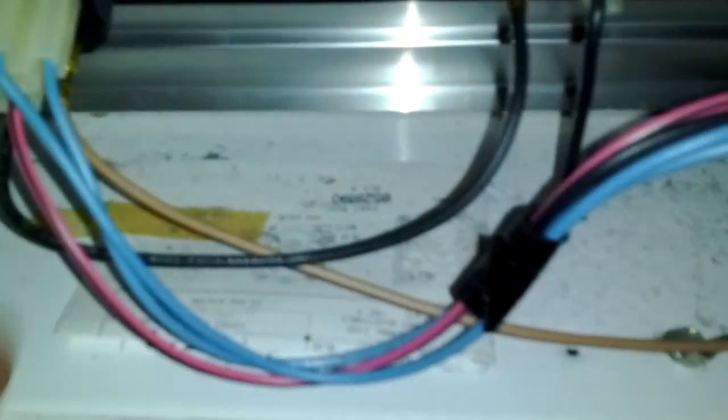Mine actually comes with a little wiring diagram — that's very neat. So for those of you who want to do some wiring and forgot to make a note of what colors you've got, there they are. I'm not going to do anything with this because my dryer works well and I'm just too soon not to break it.